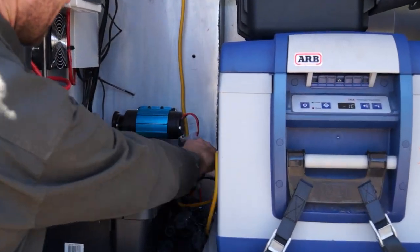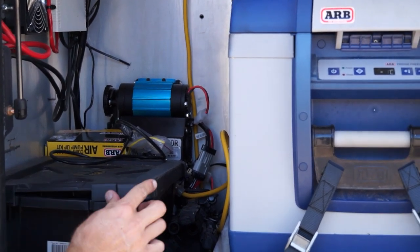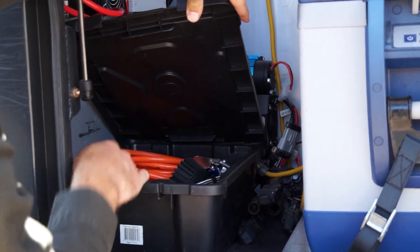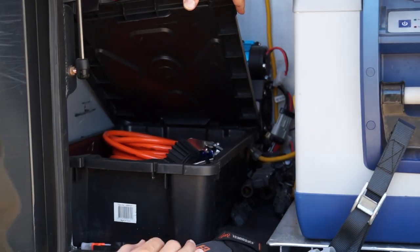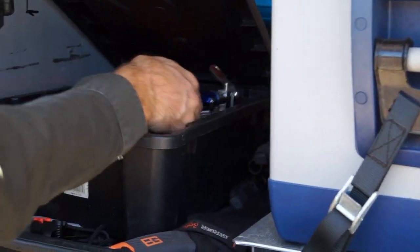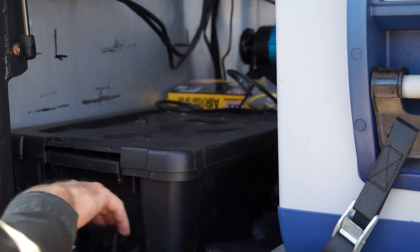There's a dual compressor — pretty fast. I've designed it so I can have this box here to keep all my general stuff in: a machete to cut some bushes, a little hacksaw, a garden saw, and little bits and bobs for the compressor straps — anything I might need.